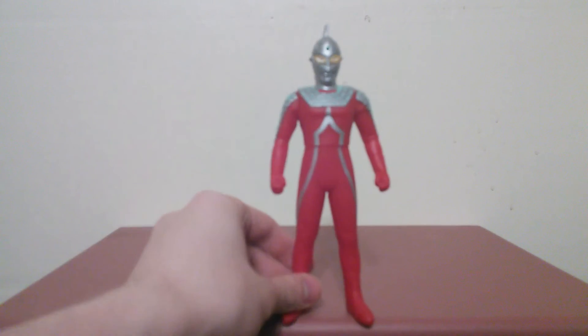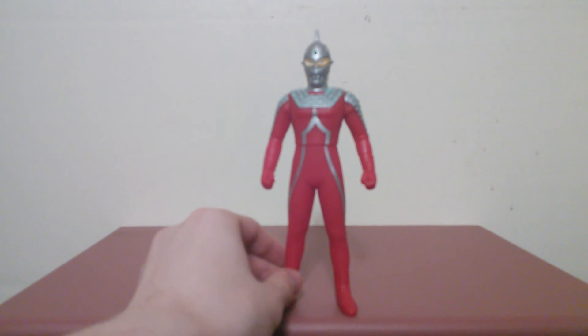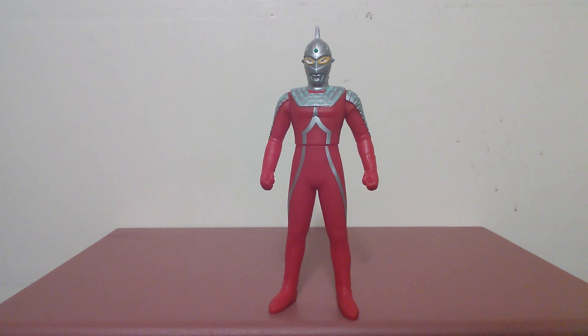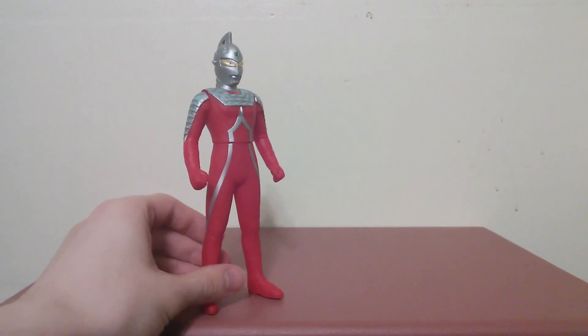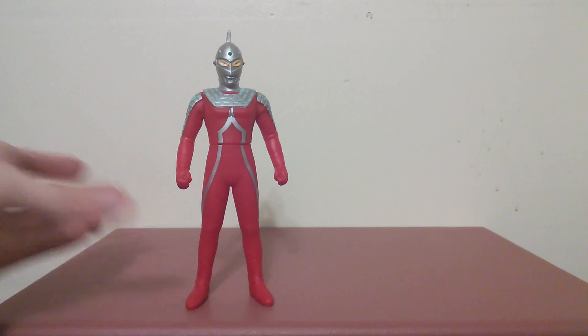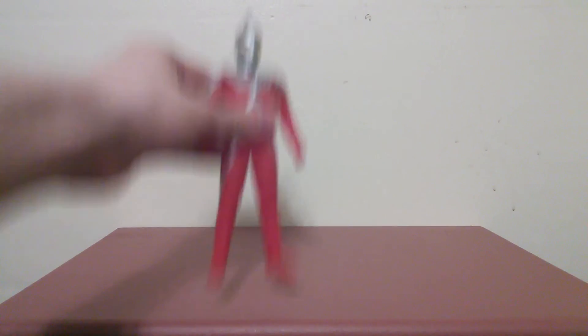I got this figure for around $17. It's not too bad — they usually go for a little higher prices, but I keep getting these figures from the same seller I got Ultraman and Gamera from. Anyway, this is the Crazy Bling, and I'll see you in my review of Eleking!